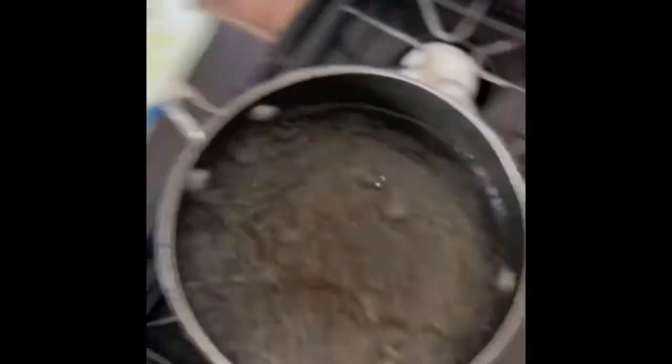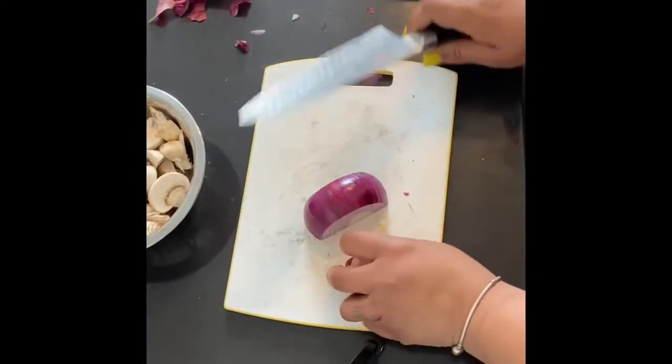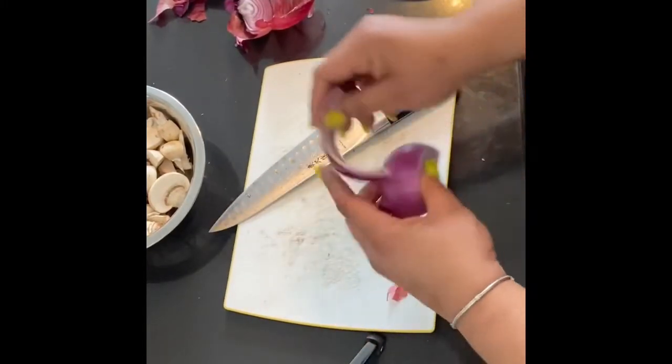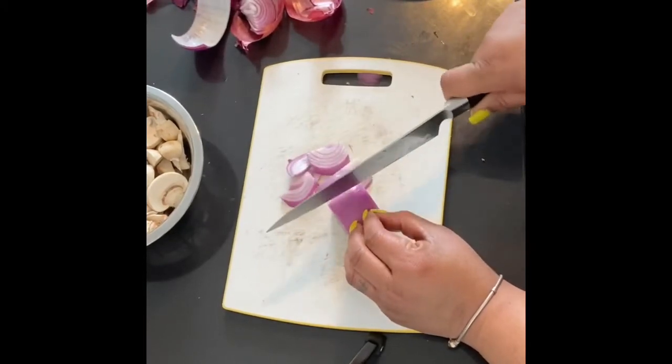I got these brussels sprouts and I'm going to put them down in this salted boiling water because I want to blanch them first — that way they don't take a long time in the oven. I got this red onion that I'm gonna slice up. You can use whatever kind you want; I like red onions because they taste a little milder and the color is pretty.